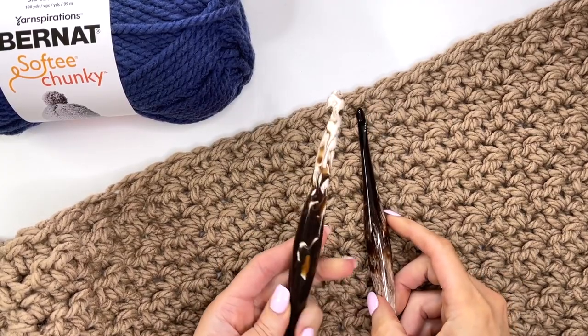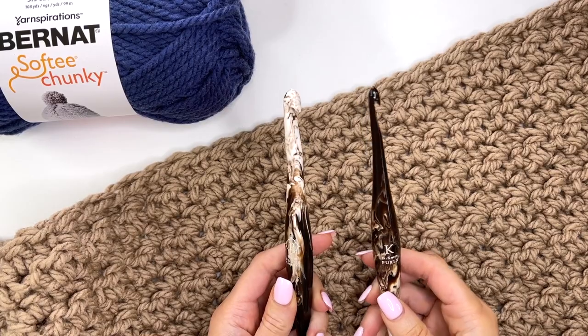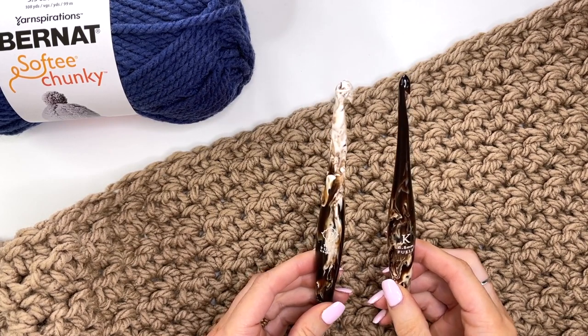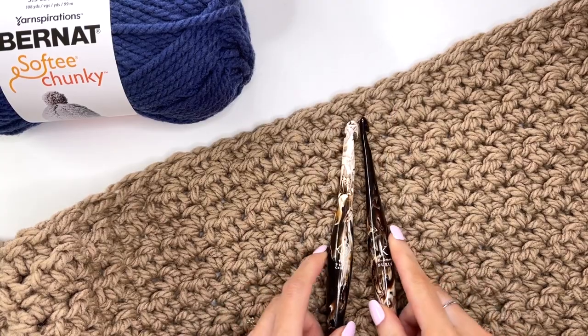For this pattern you'll need two hook sizes: a 10 millimeter crochet hook as well as a 6.5 millimeter. I am using my Furl Streamline hooks in the cafe color, and there will be a link with a coupon code in the description box for the hooks.